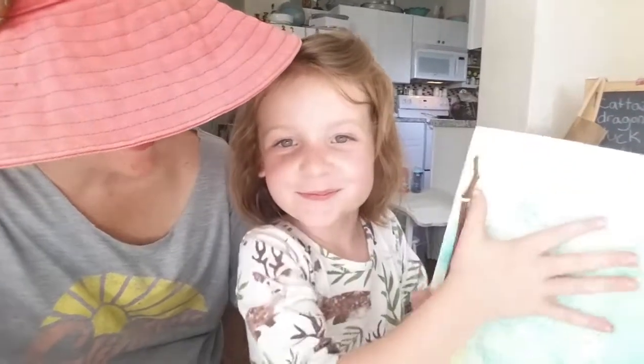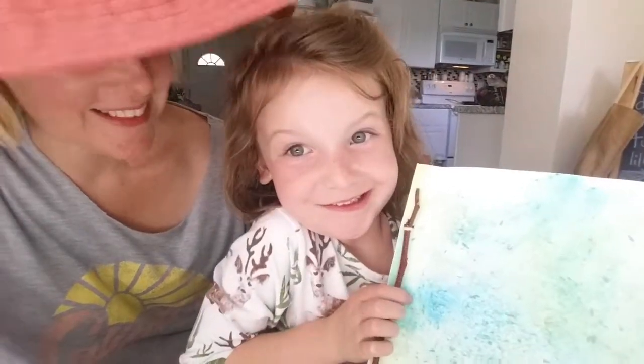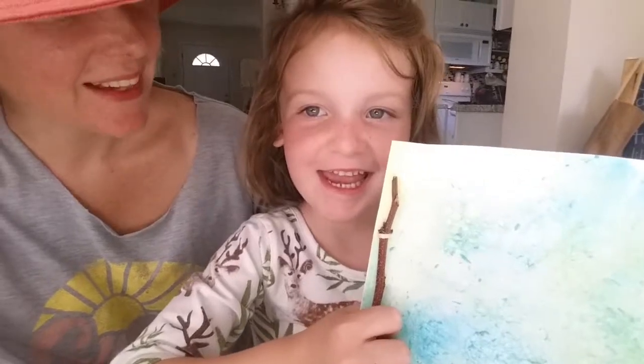I'm proud of you. You did a really good job on this book. You did a really, really good job, honey. What should we learn about next?